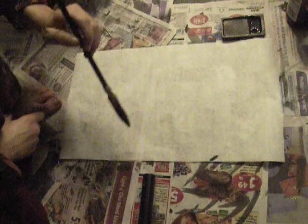Hello friends, welcome back to Bamboo Land, where we are drawing bamboo.